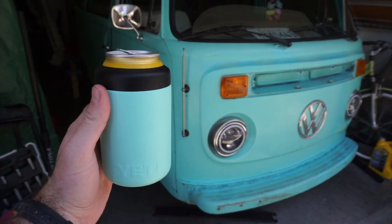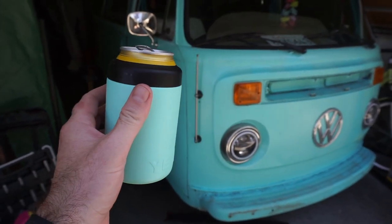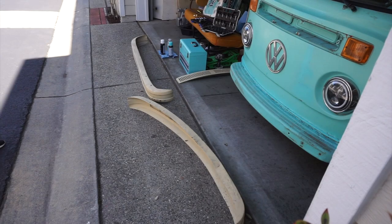Quick break to thank the sponsor of this video — not Yeti, but my brother Ashen, who bought me this Yeti that matches the bus. But cheers to our sponsor! Alright, now we can clean and sand these and then paint them.